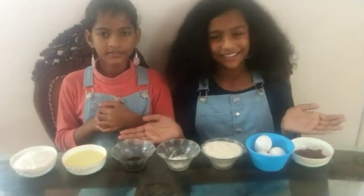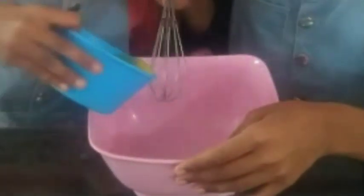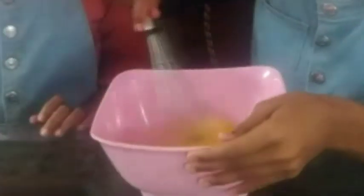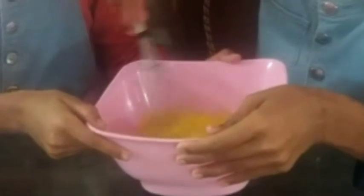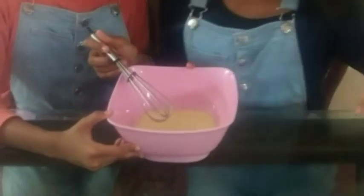Now let's get all the ingredients together. The first ingredient is eggs, so let's add them. Mix properly, and now we are going to add the next ingredient which is the sugar.